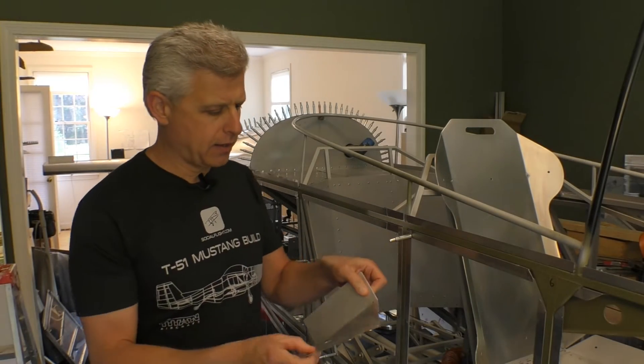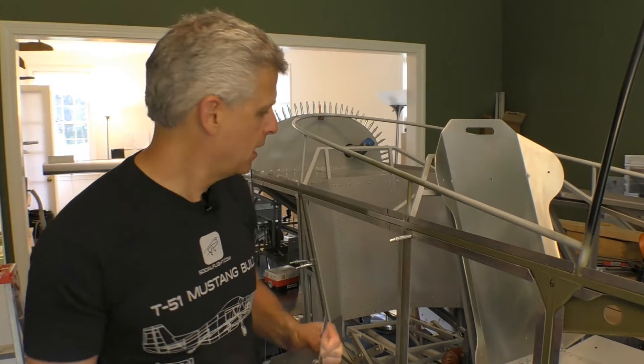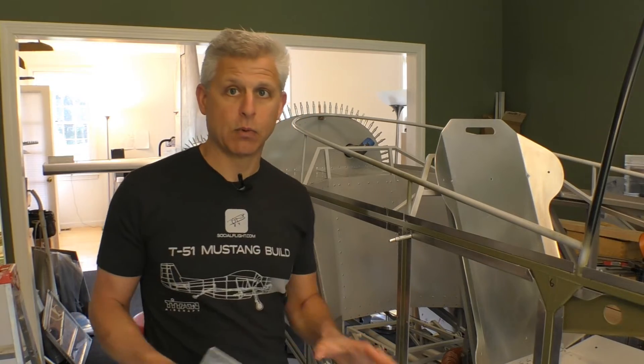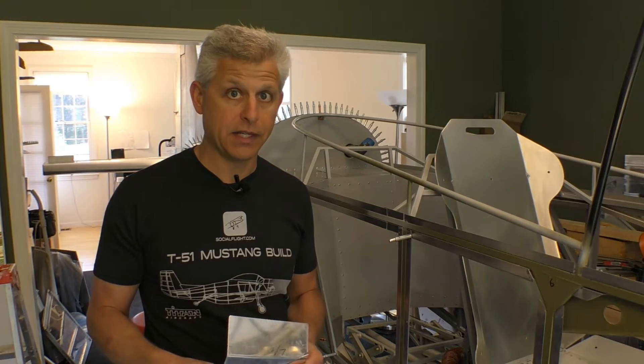So let's get started. We have some pieces from Titan that go together to help deal with some of those crazy angles down there, but they still need a lot of fitting. In the middle of all of this we have the rudder cable going through it. Let's get to work and see what we can do to get the cable routed properly and find a way to get these pieces fit and riveted into place.